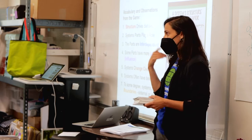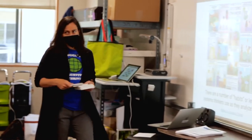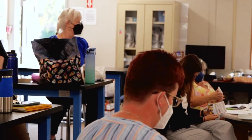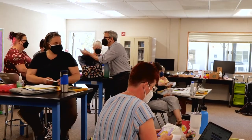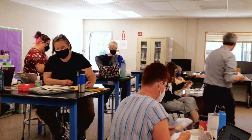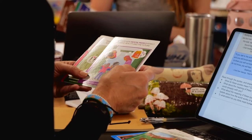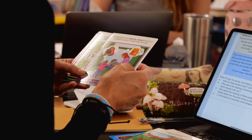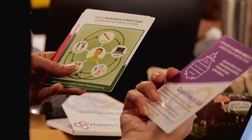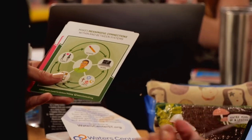I'm going to give you one other activity — these Habits of a Systems Thinker cards. This takes it a little further with your students to think about what habits a systems thinker uses. Take a couple of minutes to sift through these at your table and talk about the habits you feel you use pretty regularly and the habits you could strengthen to improve your systems thinking skills.